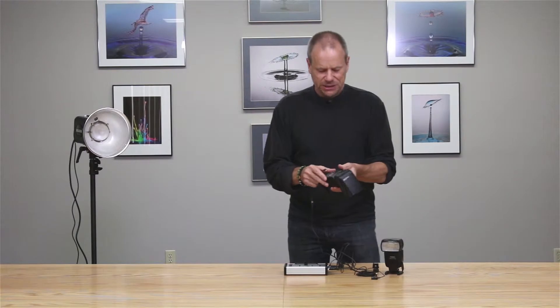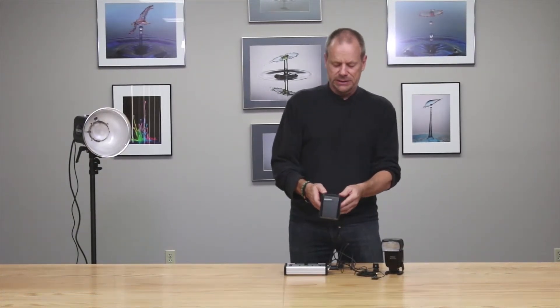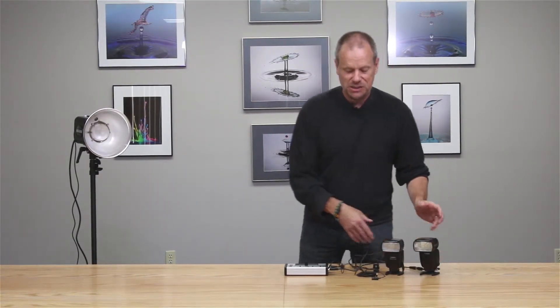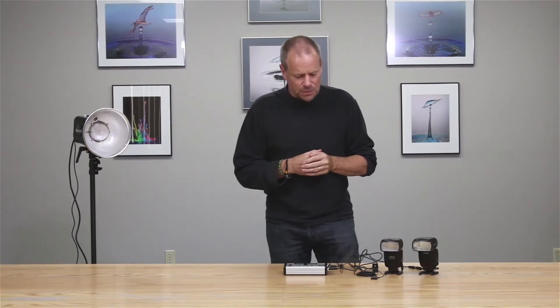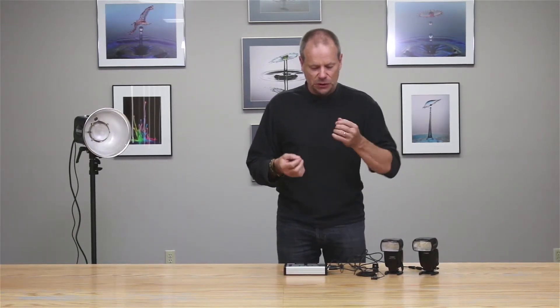It's a sound-operated trigger — as soon as the sound of my hand clap reaches the microphone, it comes into the Stop Shot and drives the flash. Now we'll take it out and drive this Canon flash. The Canon flash is a very sophisticated piece of equipment with radio control and TTL, but in this simple case we'll have it in manual mode dialed down to about one thirty-second power. Once more, as I clap my hands, you'll see the flash go off. Think about it — if a balloon is bursting and creates that sound, the flash is going to capture the very instant it bursts.